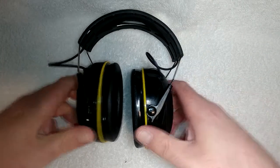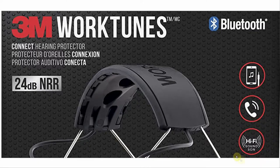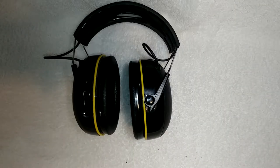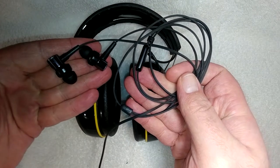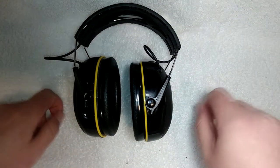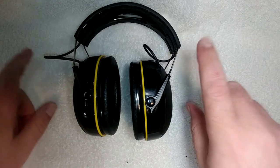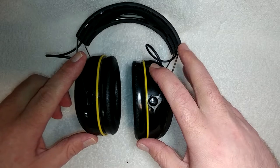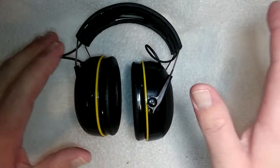My next complaint: on the box, these things call themselves hi-fi sound or high quality sound or high-def sound or something. These things pretty much sound like crap. I didn't buy them because I thought they would sound awesome — I have actual headphones if I just want to listen to music, and those sound really nice. The fact that they put anything like 'hi-fi' on the box is pretty ridiculous. I'll let you hear how they actually sound in a little bit of comparison.